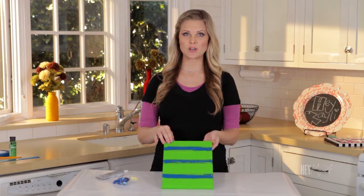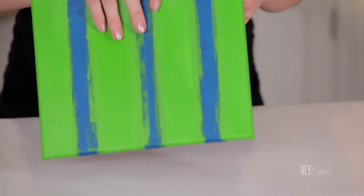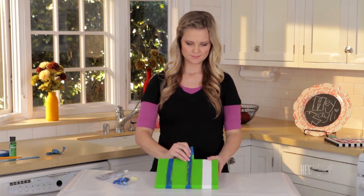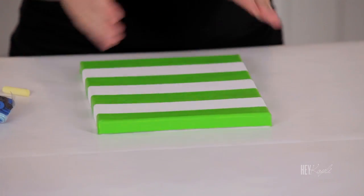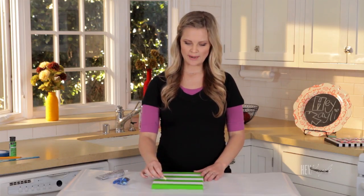I did two coats of my paint, just because you can see the canvas through the first coat. Once it is dry, we're going to remove the tape. Once your tape is off, you're ready to draw your initial on your canvas. I'm using chalk for that, so I'm just going to write our G.